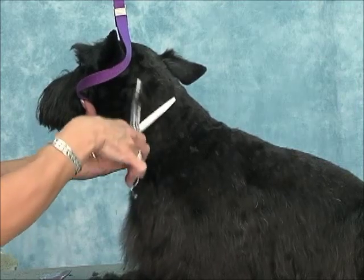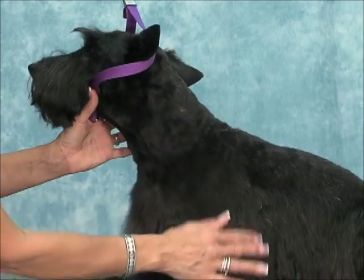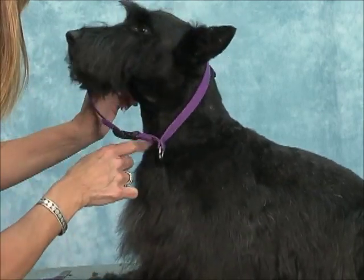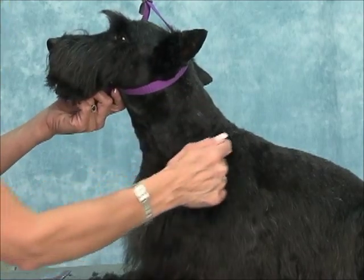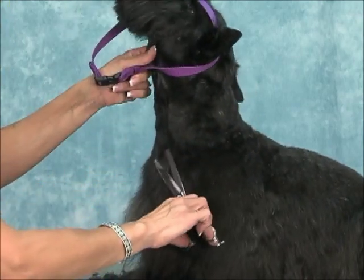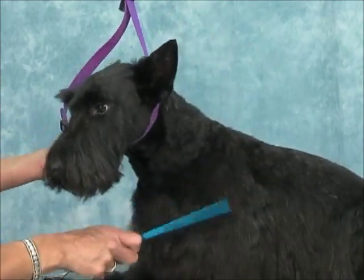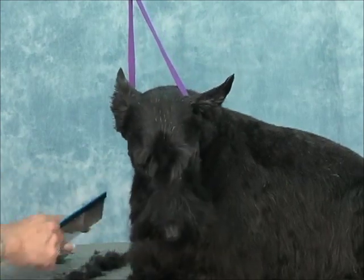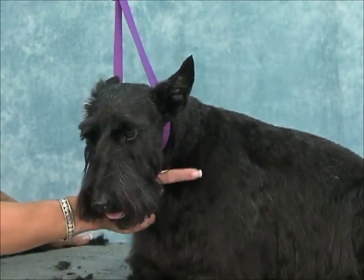Just tidy all that up and see how that looks like glass — see how pretty that looks. From your 10 blade to your 5 to your 4, it all blends together and it looks natural. You can even tidy up this line here.